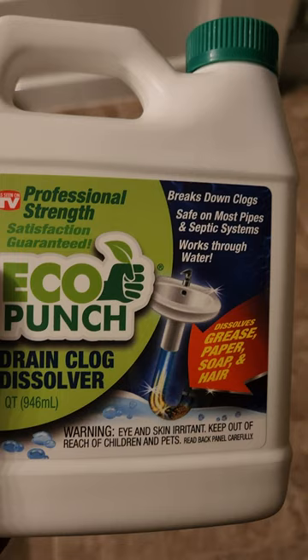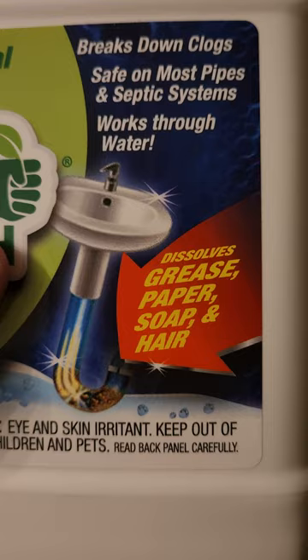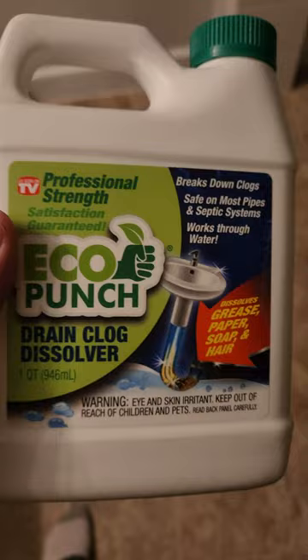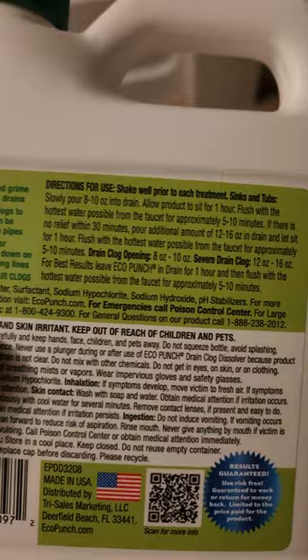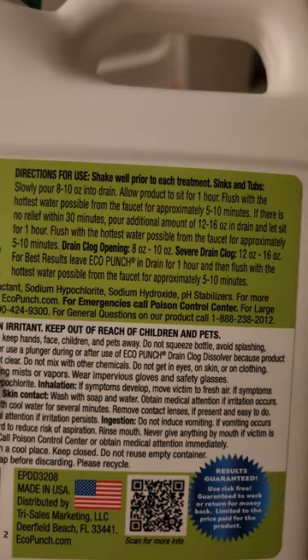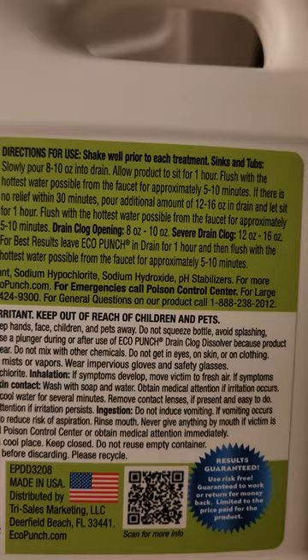As seen right here, it dissolves grease, paper, soap, and hair. I have a really bad drain and we actually used the whole thing. Let's see the directions for use: shake well prior to each treatment. For sinks and tubs, slowly pour eight to ten ounces into the drain, allow product to sit for one hour, then flush with the hottest water possible from the faucet for approximately five to ten minutes. If there is no relief, pour an additional 12 to 16 ounces and let it sit for an hour, then flush with the hottest water possible.